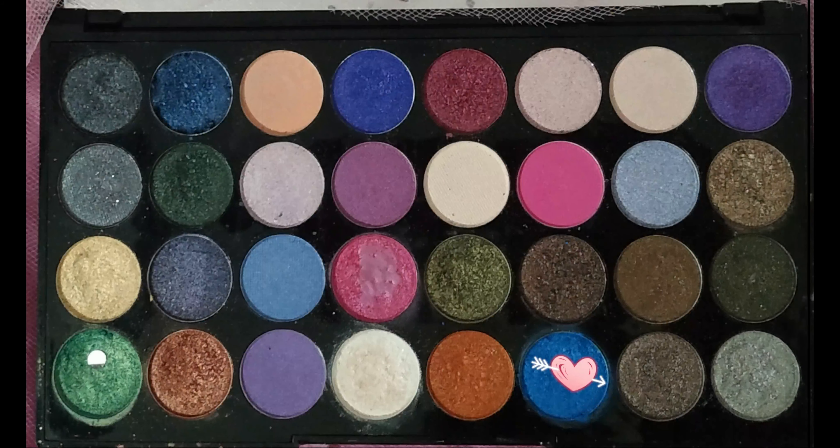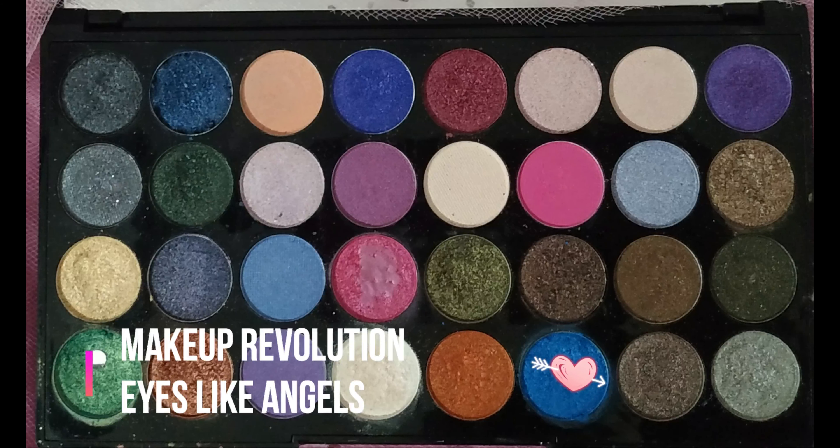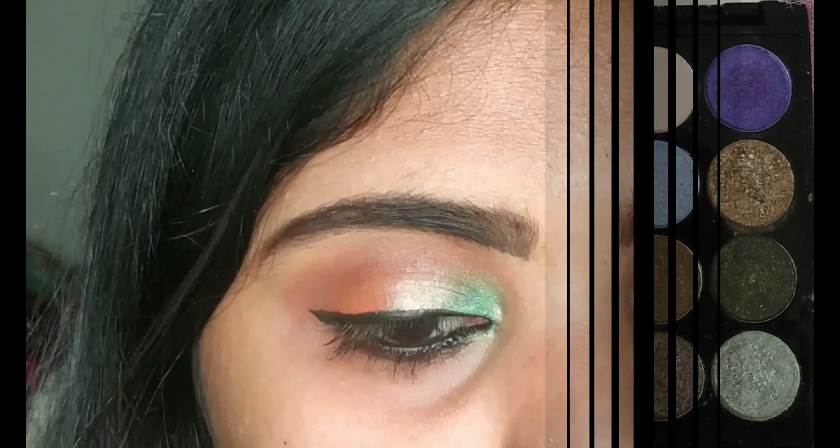For my lower lid, I'm taking this very pretty vibrant blue shade from the Eyes Like Angels palette and applying it with the same sponge applicator. I'm also taking the green shimmer shade and applying it to my inner corner, then blending both colors a little.